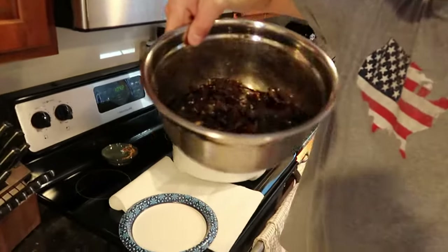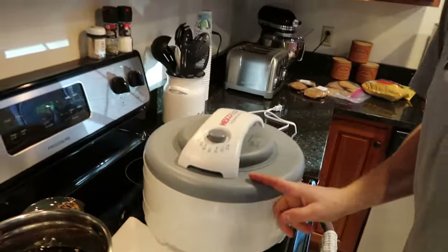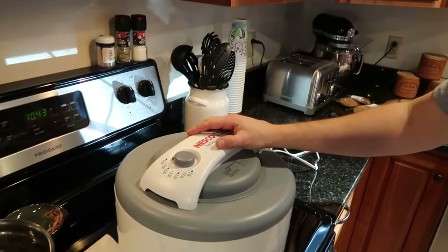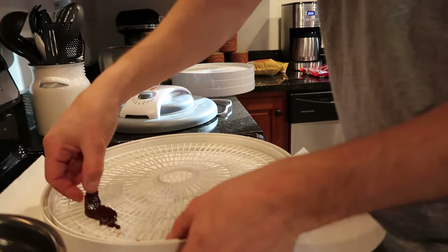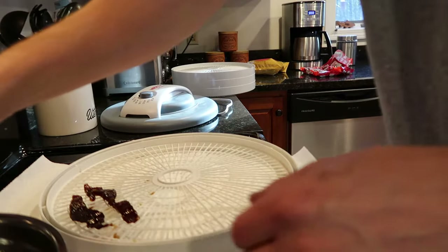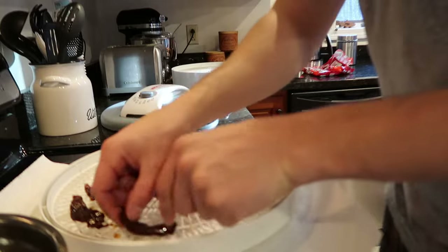Alright guys, it's the next morning here. We took the jerky out of the fridge — it's got a nice dark color to it now. I'm going to load this up into the dehydrator. Now you can do this in an oven or a food dehydrator. A food dehydrator is just easier for me — you just kind of set it and it does its thing. I'll link this one down in the description below. You want to leave space in between the pieces so they can get air circulation going, and it just takes less time to dry them all out.